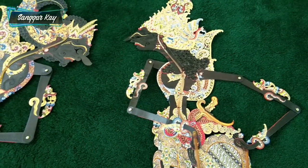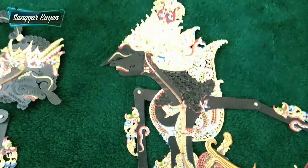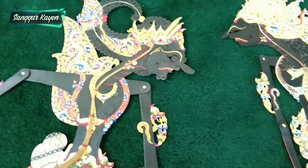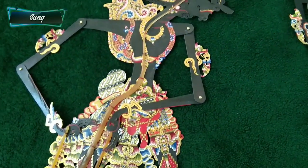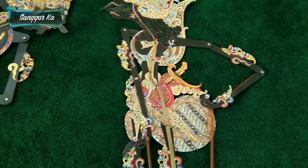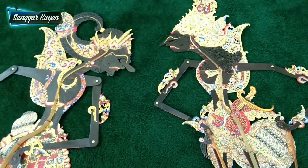Seorang Kresno itu mempunyai kecerdikan dalam menyusun strategi, kecerdikan dalam berolah huragan, kecerdikan dalam memimpin kerajaan — sangat cerdik, pintar sekali dan luar biasa untuk tokoh Kresno. Kalau Gadotkoco itu gagah berani, seorang kesatria — otot kawat balung wesi, sakti mandraguna, mempunyai kesaktian yang sangat luar biasa dan tak tertandingi. Ini adalah dua tokoh wayang hitam semua dengan perabot-perabot yang sangat luar biasa.